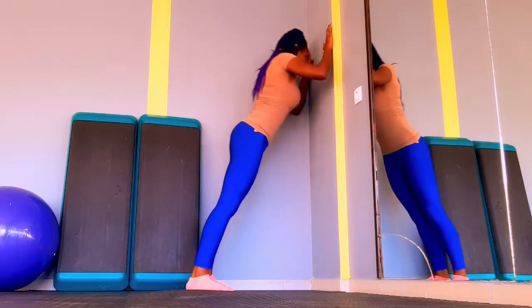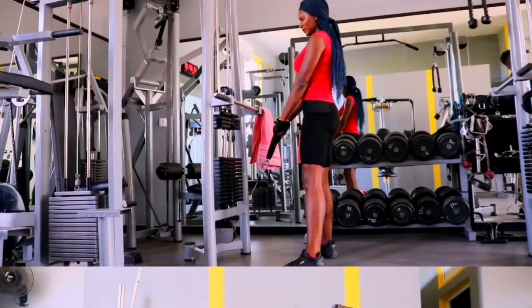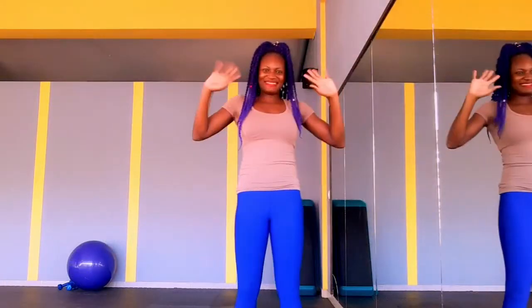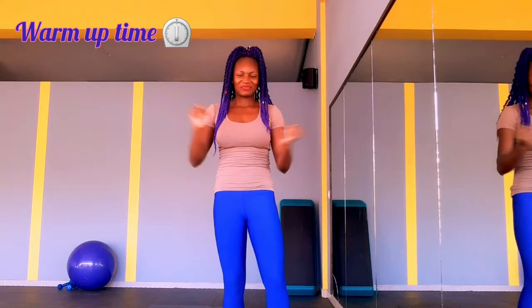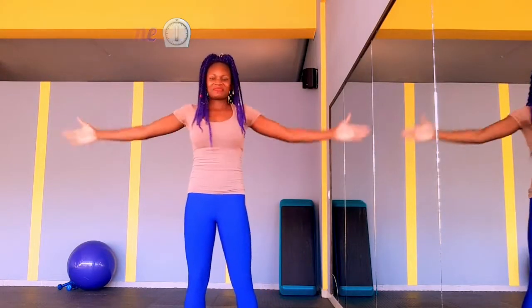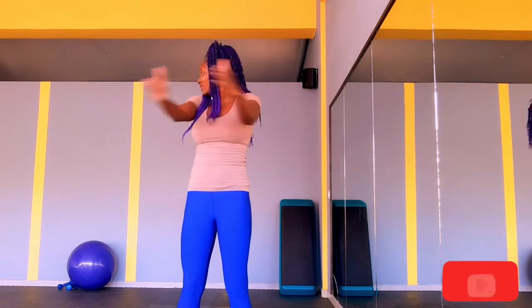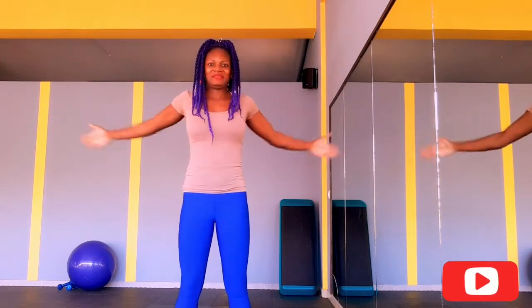Push-ups made easy — come on in, let's do this! Modified push-up variation. Hello fierce fitness gang, hello fierce fitness family, welcome back to my channel. A lot of you said you cannot do push-ups, but don't worry — stick around with me. By the end of this video you will not only be doing push-ups, but you'll be able to do 10 to 15 push-ups. That is a promise.